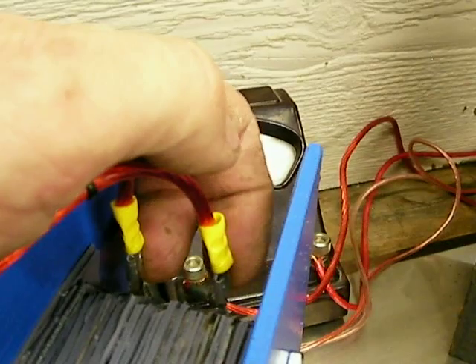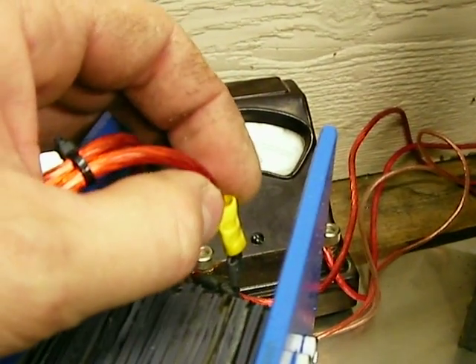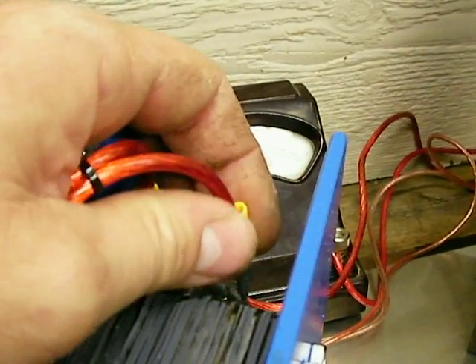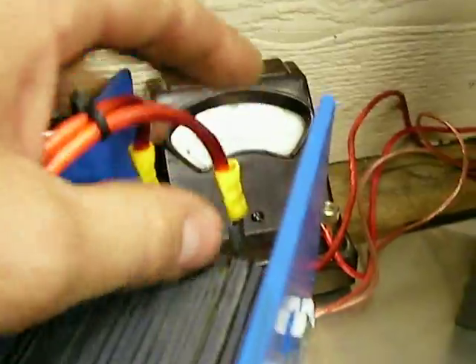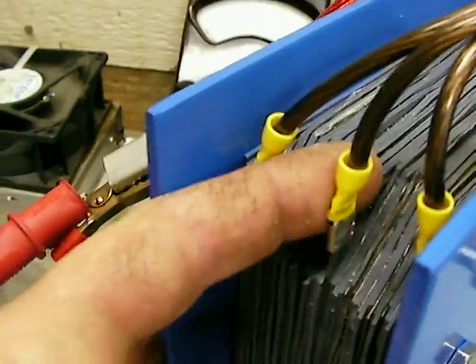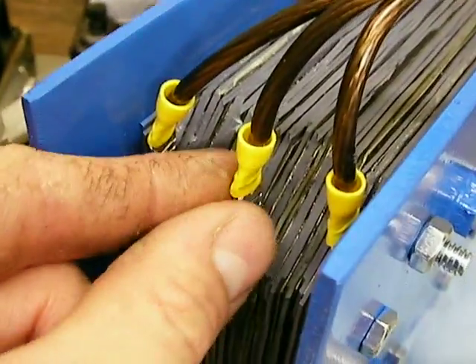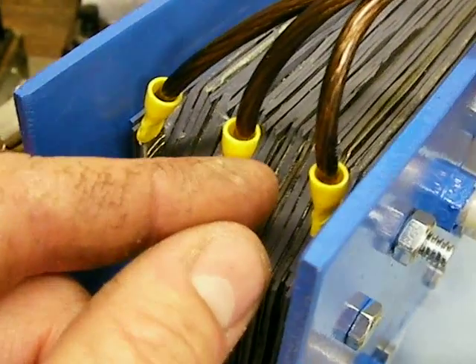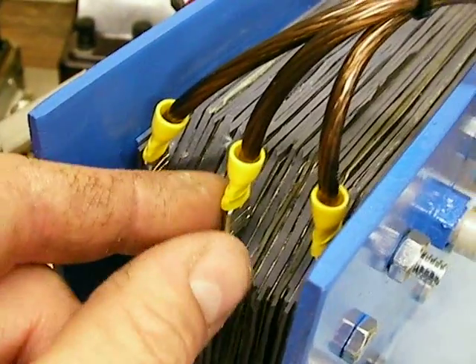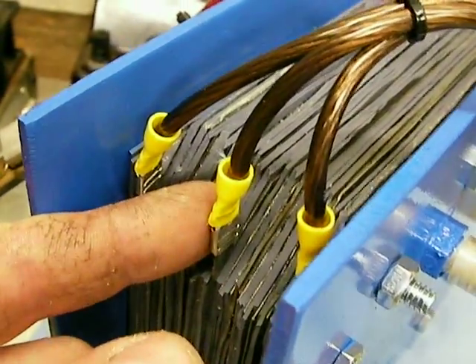If I do develop carbon arcing or the connections get really hot and I start having overheating problems with the wires, I'll go back to what I was doing — which was drilling holes in the side of the plate. I would cut them off in a tab, leaving it as a triangle, drill a hole, feed the wire through the hole, loop it back around, and use a torch to solder them on with real thick solder and flux.